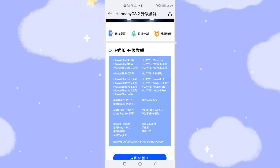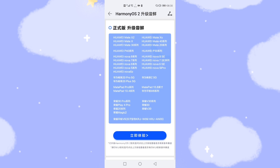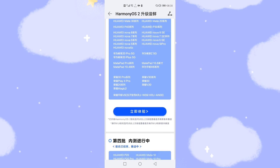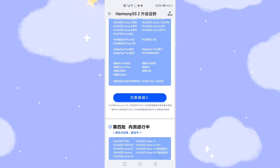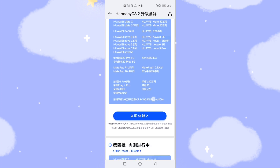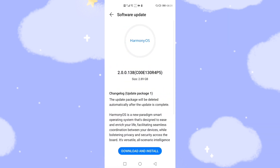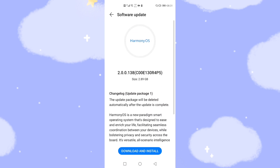The supported models for the Harmony OS 2 official version include: Mate X2, Mate X, Mate 30 series, Mate 20 series, Mate 40 series, Mate 10XS, P40 series, P30 series, Nova 8, Nova 7, Nova 6, Nova 5, Nova 5Z, MatePad Pro, MatePad Pro 10, MatePad 10, Honor 30 Pro, Honor V30, and Honor 30. Click the blue button, then you'll see Harmony OS 2 available. Click 'Download and Install'. This is the first way.